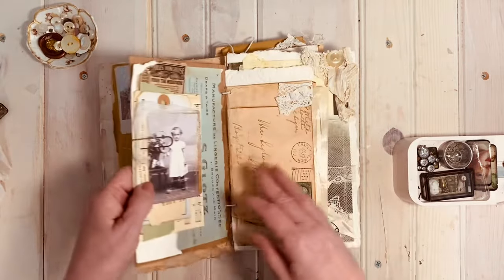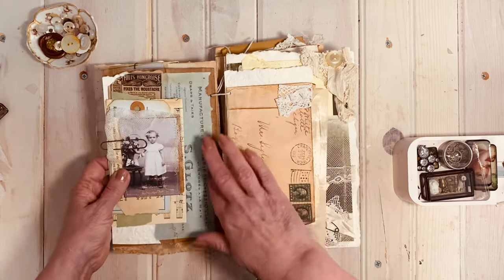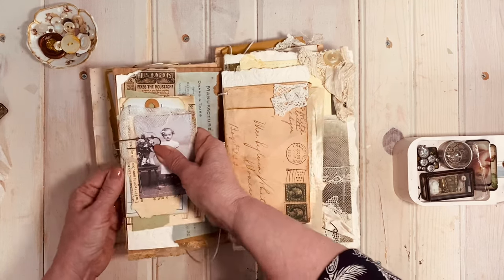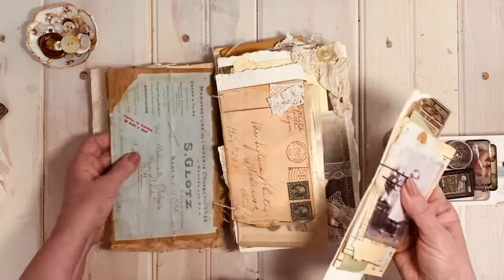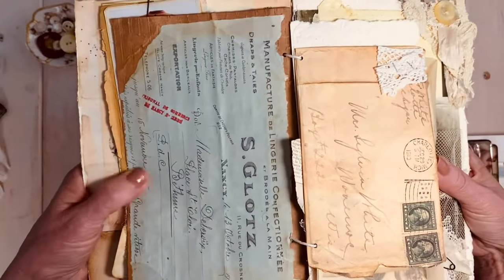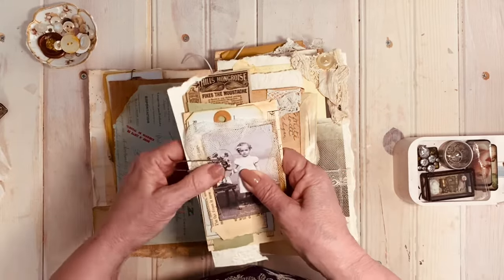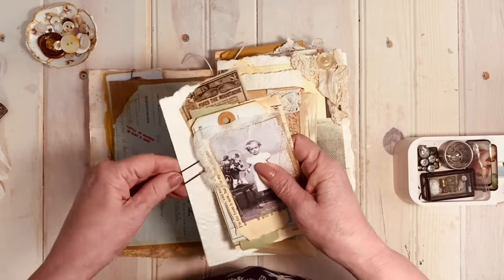When you turn the page, the back of this page is actually a piece of corrugated cardboard on which I placed one of Sam's invoices from the French Greens — a really beautiful greeny-blue color. I just had so much fun filling these pages up with all sorts of things, like a scrap of embossed watercolor paper and bits of old ephemera.